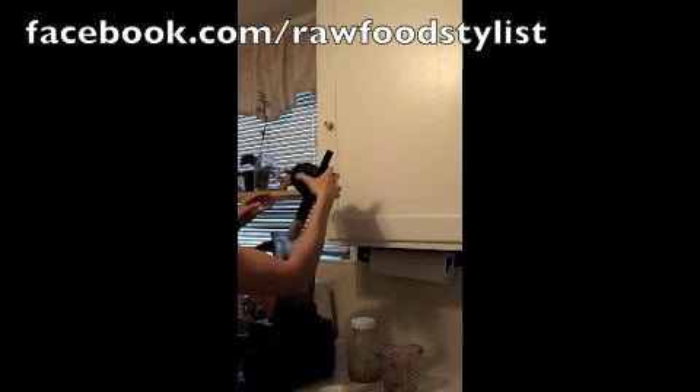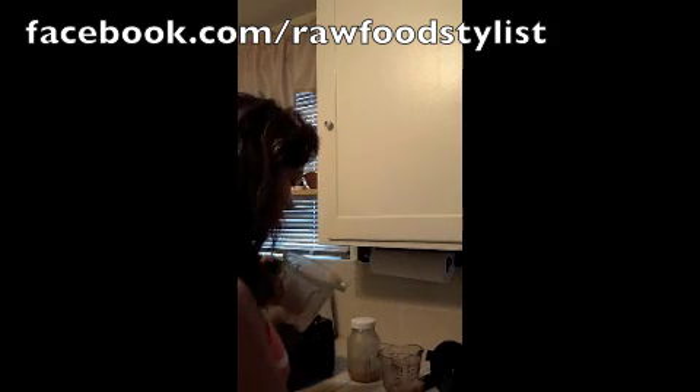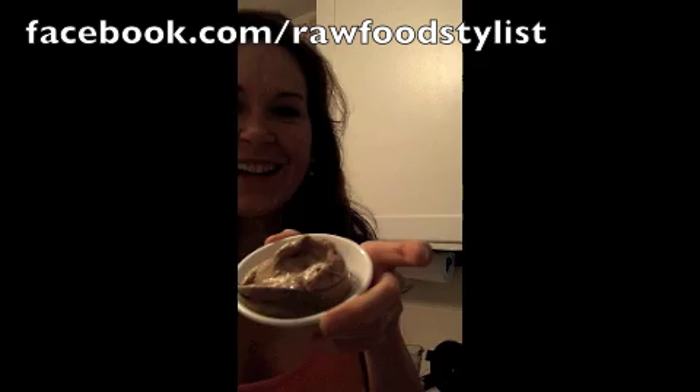This is going to be so good — it smells so good. Let's taste this. You know what? This is more like durian ice cream with that frozen banana. We just made durian ice cream! Here it is — I wish you could smell it. It looks really awesome with the vanilla in there.